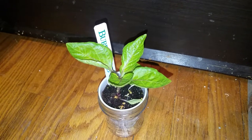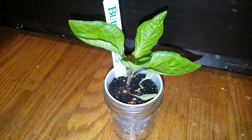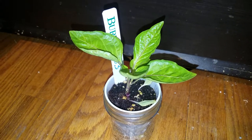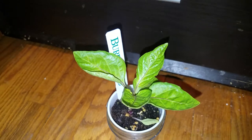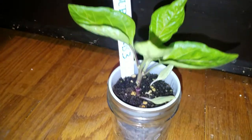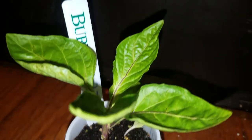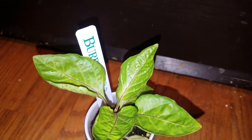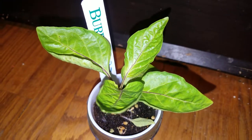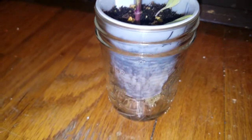Hey guys, I just wanted to take a second to highlight one of my favorite growing methods. It's going to be a real short video. This is one of my lilac bell peppers that I started earlier in January. It's coming along really nicely, beautiful coloration, but I just wanted to highlight the benefits of using a double cup system or a Kratky mason jar hydroponic system.